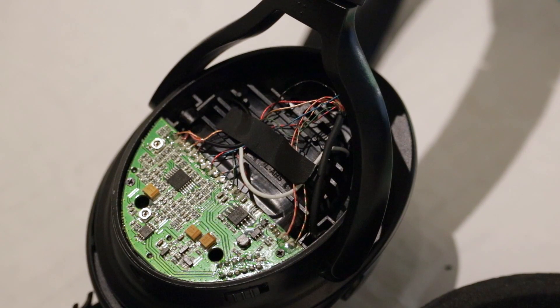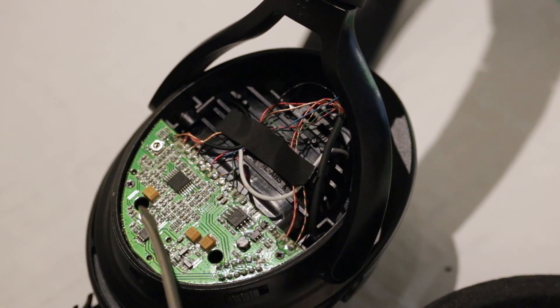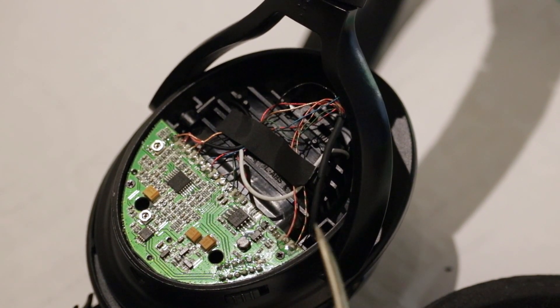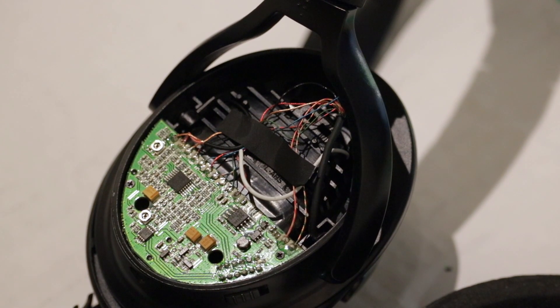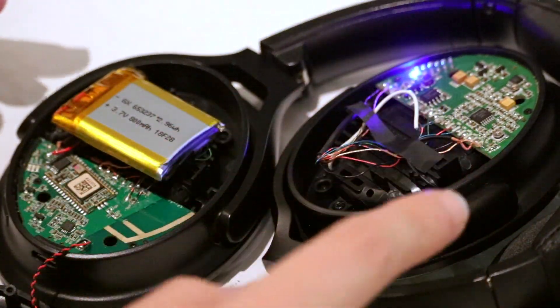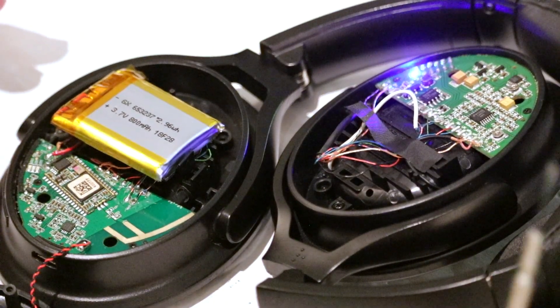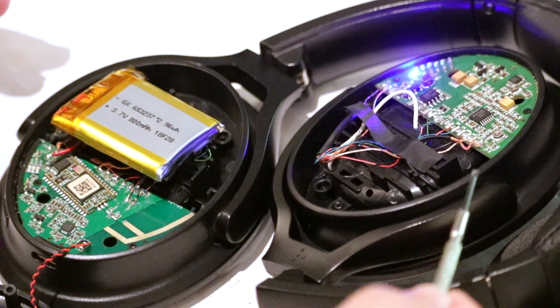This is what's underneath the left headphone — a lot more connections, two trim pots, no battery, no Bluetooth antenna, and presumably a lot more of the active noise cancellation circuitry. Right now the headphones are powered on and connected to Bluetooth and I am streaming music to them, and it's still working even though it's fully exposed.